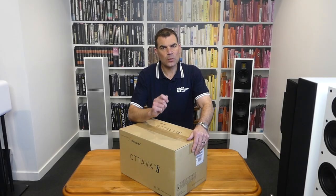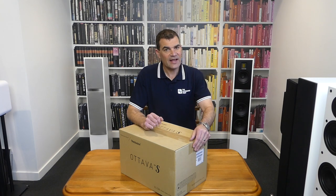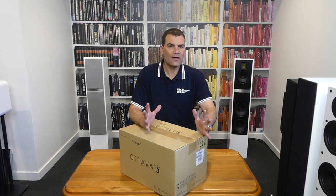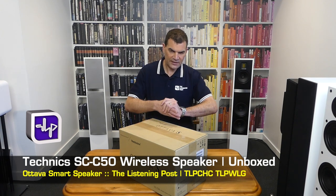Hello and welcome to the Listening Post's unboxing channel on YouTube. Today I'm unboxing the Octava SCC50 single speaker from Technics.